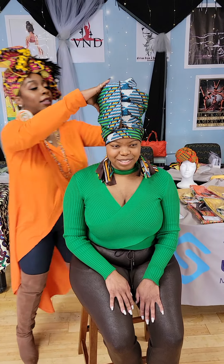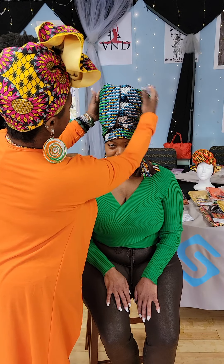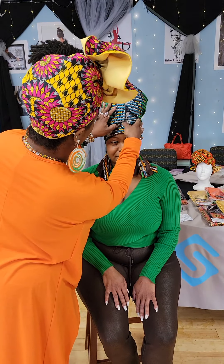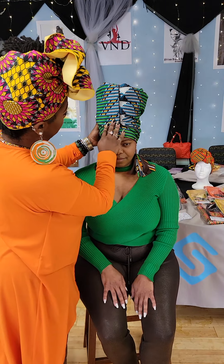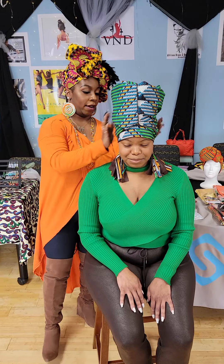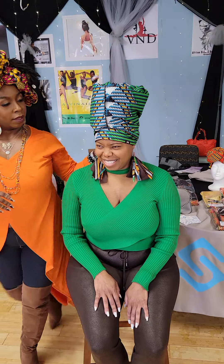And then the rest of the time it's just going to be the height and the shape — that's what you want. You want your ears to stay in. How does that feel? It feels amazing.